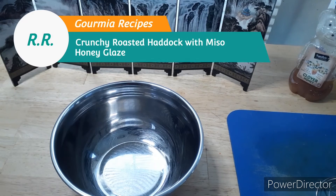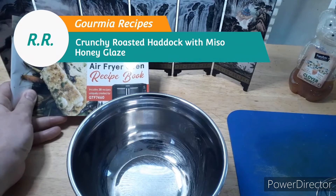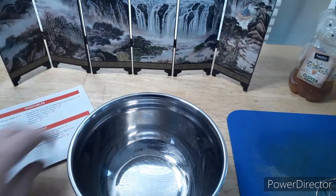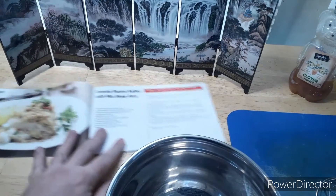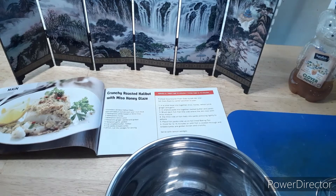Hey there YouTube. Today I will be doing a recipe out of the Gourmia Air Fryer Oven Recipe Book. Today's special is Crunchy Roasted Halibut with Miso Honey Glaze.